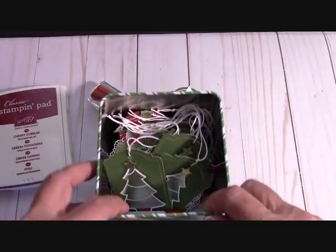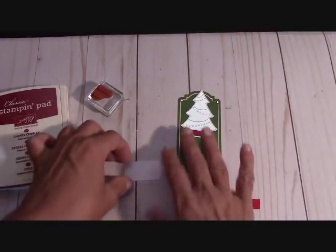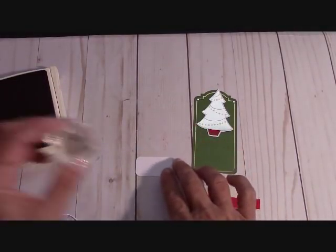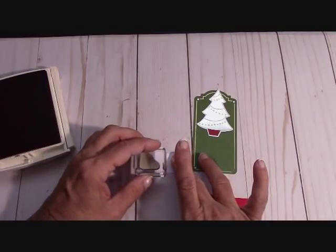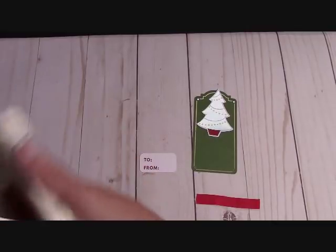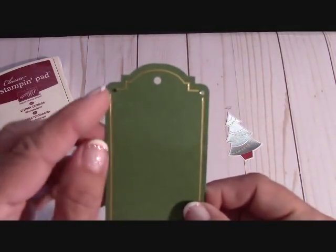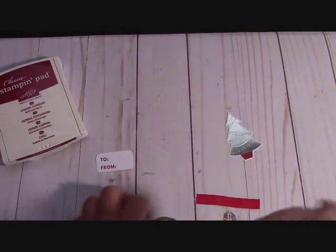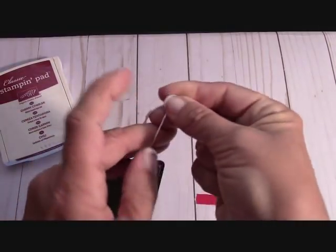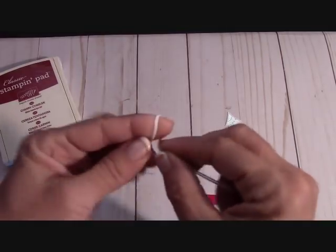Let's put these in our tin — look how it's filling up so nicely. I've already completed all my Christmas tree tags. It's now Sunday — I started Saturday and watched the LSU football game while putting this together. We had a great craft festival in our town this weekend too. Now we'll use this little tag with our 'to' and 'from' and Cherry Cobbler. Thread 12 inches of white twine through and double knot it to keep it in place.